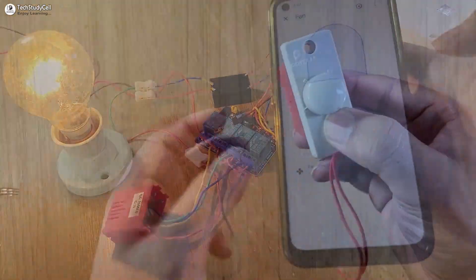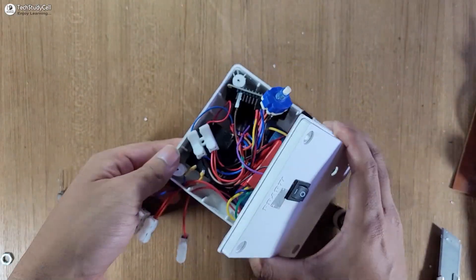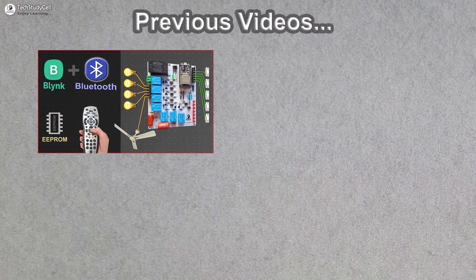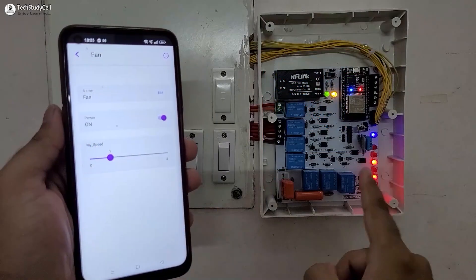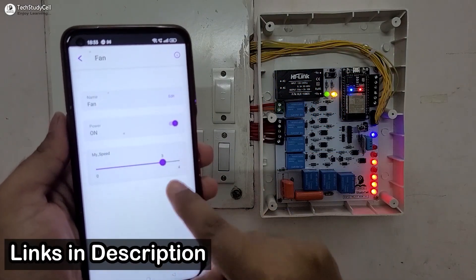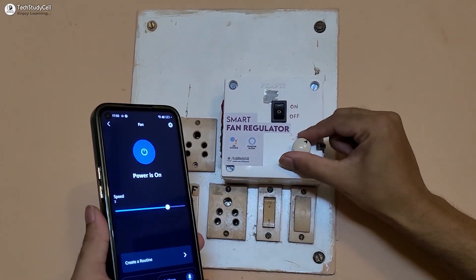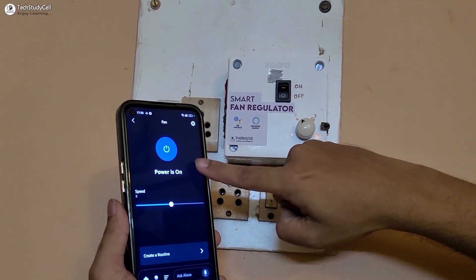During the video I have explained how to convert a normal regulator to a smart IoT-based regulator using a free IoT platform. In my previous videos I have already built a complete home automation system with fan speed control using different IoT platforms, so you can check those videos after watching this one — the links are in the description.